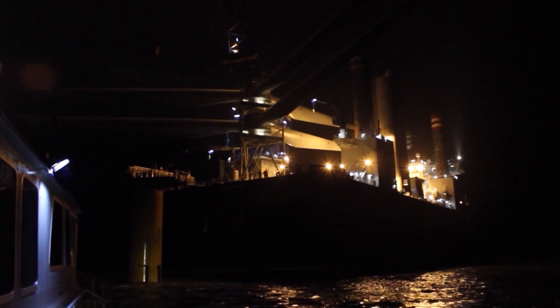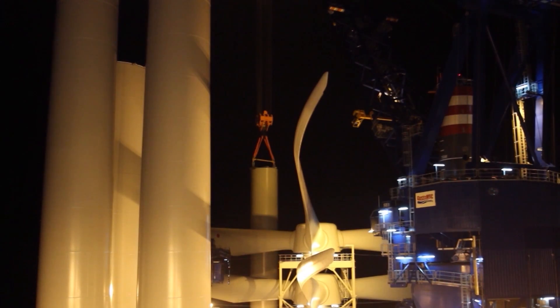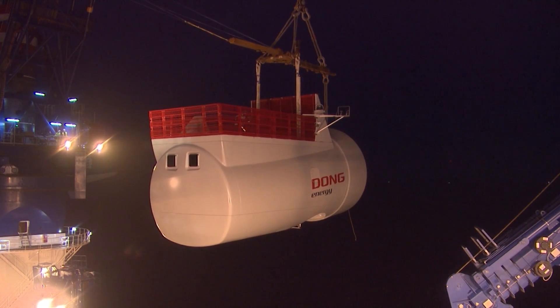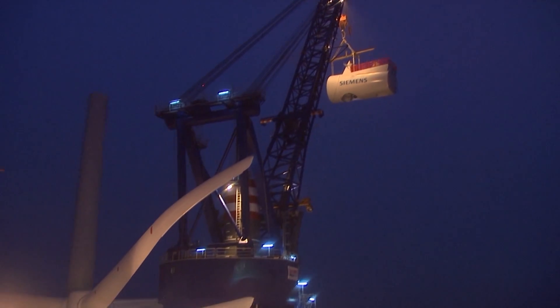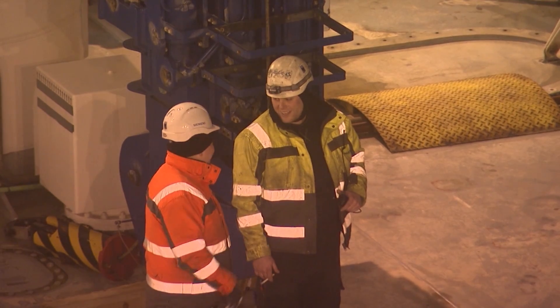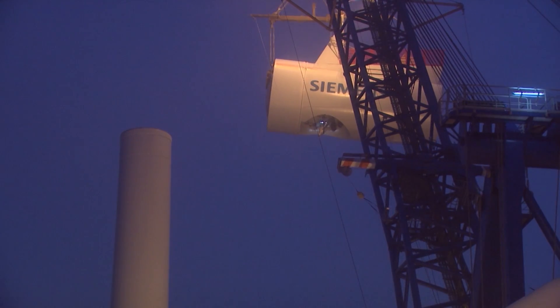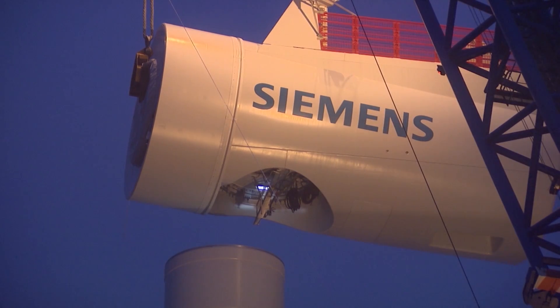The Sea Installer was built in a shipyard in Nantong, China, loaded in Denmark and now installs wind turbines off the English coast. The ship was specifically designed for this task and can also install offshore wind turbines in deeper waters. Due to their lifetime of several decades, it makes sense to install more efficient and powerful wind turbines in the first place. This saves money and increases productivity. Pioneer work for the future of energy.